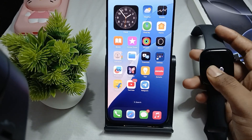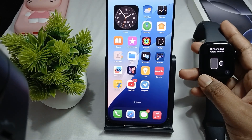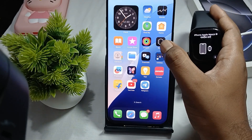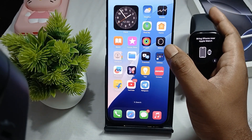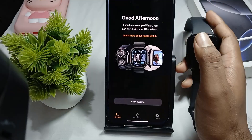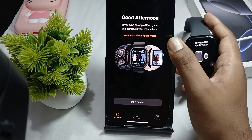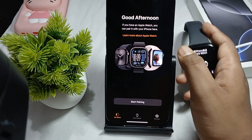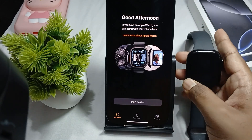This is my Apple Watch 10. For setup, just turn on your watch. After that, find the application called Watch on your iPhone, tap it, and it shows a greeting. If you have an Apple Watch you can pair it, then tap on Start Pairing.